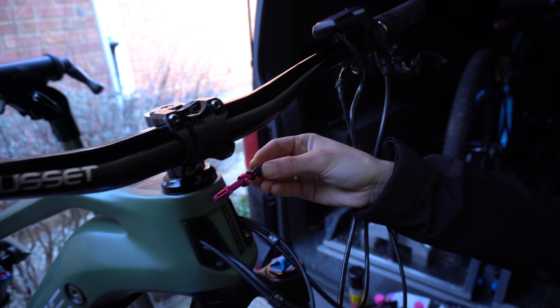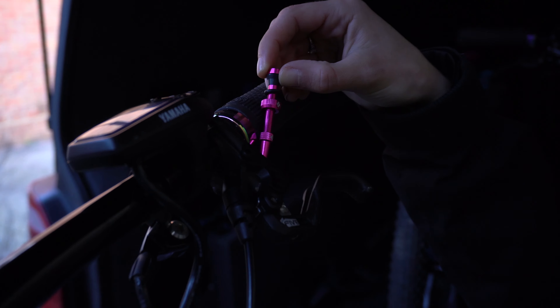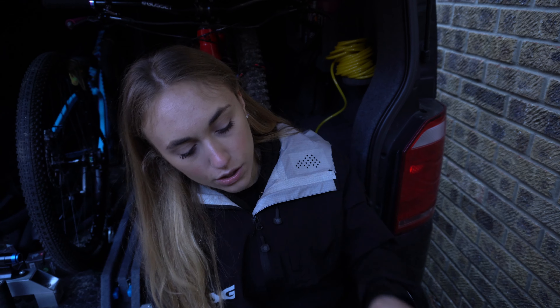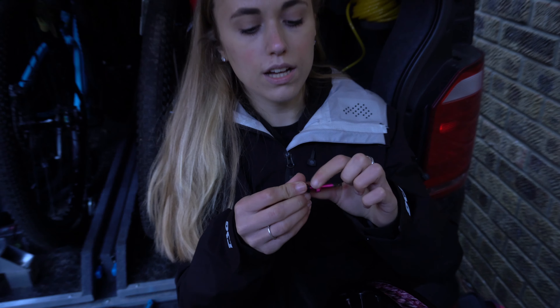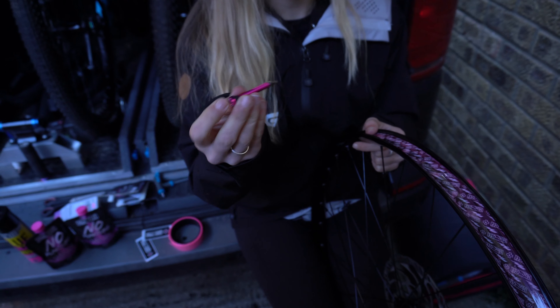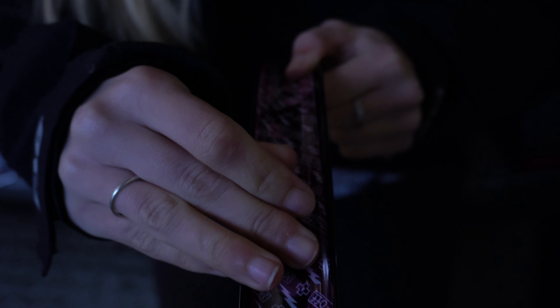Then we can put the tire back on, add the tubeless sealant, and we're ready to go for a shred. I've just unboxed the tubeless valves and they look so nice — I'm super stoked because they match my bike so well, and the grip and collar on them looks insane. First things first, I need to find the valve hole, poke the valve through, and take these small parts off first because they go on the other side.